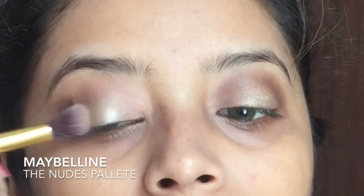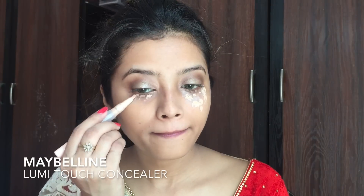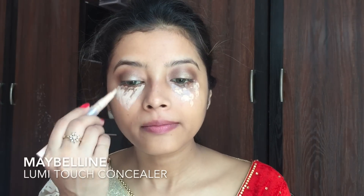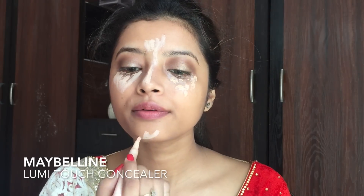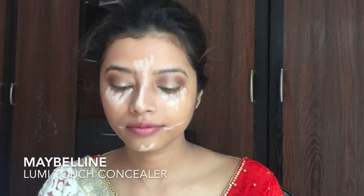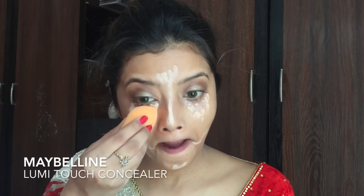This will make sure that my eyes look more defined and not flat. Next I am using my Maybelline Lumi Touch Concealer and drawing an inverted triangle under my eyes, also applying it onto the temple, the bridge of my nose, the sides of my lips to highlight those areas, and also on the chin.